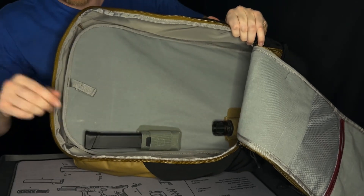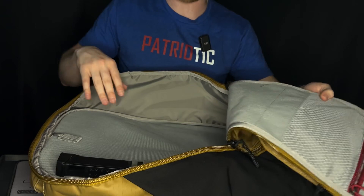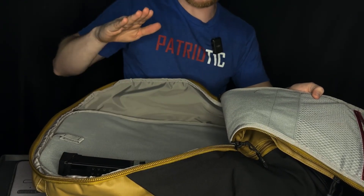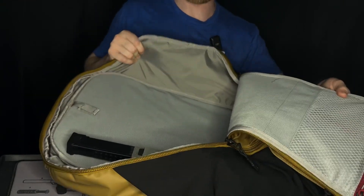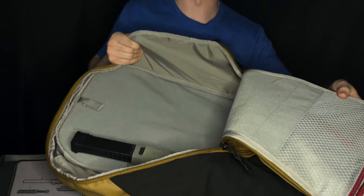Once you use the Velcro system Vertex offers, I definitely recommend picking it up. If you're getting any of their backpacks, grab some of the Tactigami stuff or some of the other attachments for the Velcro system, and you're going to fall in love with it like I did. It works super well inside their bags, and you can customize this for whatever situation you need it for.